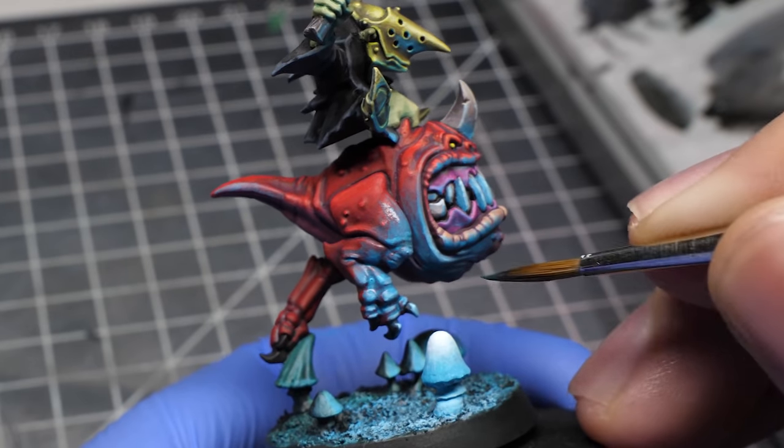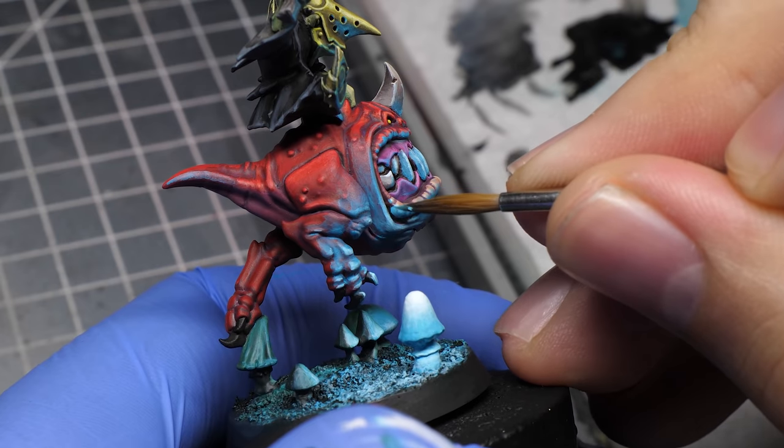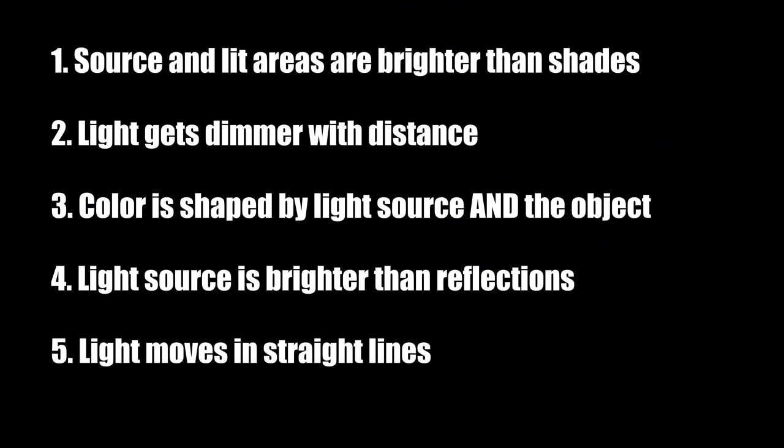If you feel like you spread the reflections too far, you can always fix it with a darker underlying color. With OSL, many times less is more. And if you are not sure if it works or not, progress slowly. Either way, if you respect the rules we set in the beginning, it should work just fine.